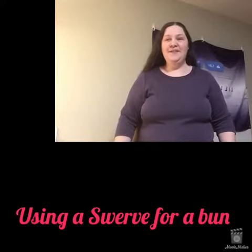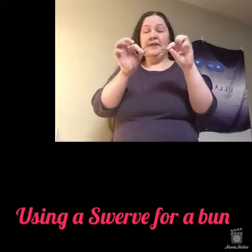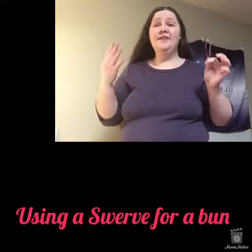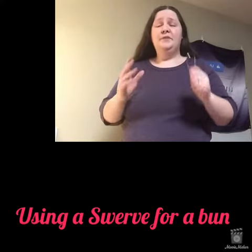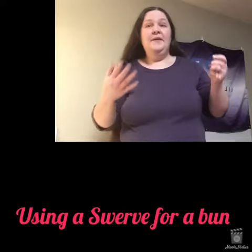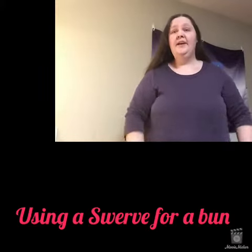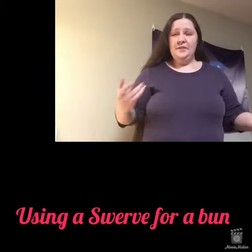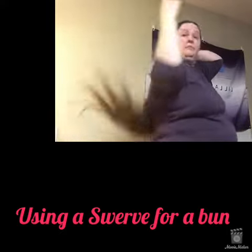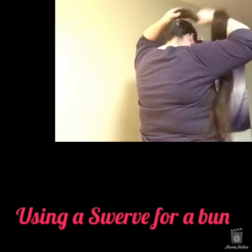Hi everybody, I wanted to tell you today how I use a Swerve. This is a Swerve — it looks very simple but it can do awesome things. You can do French twists, buns, there are endless amounts of hairstyles. Since I have really long hair, I kind of just do one style with it, and I will show you — I just make a basic cinnamon bun.